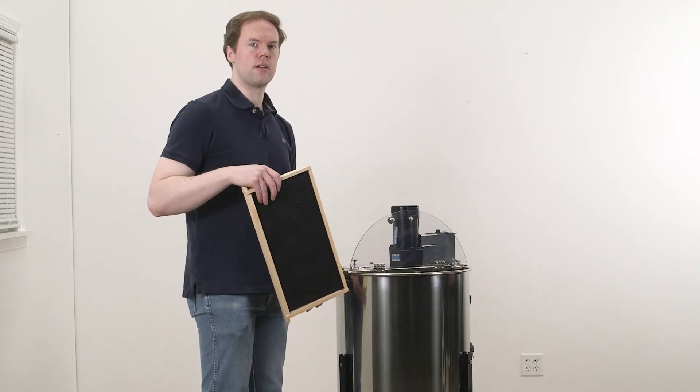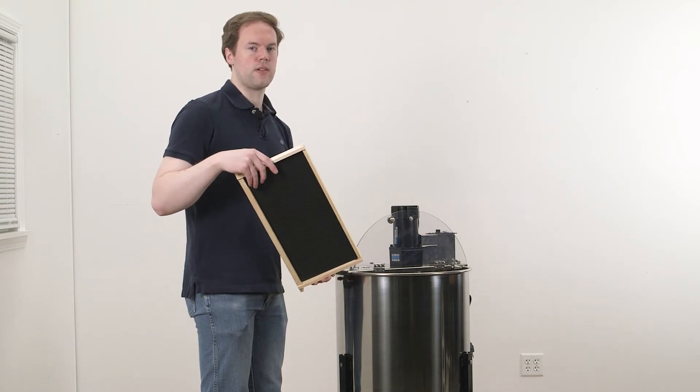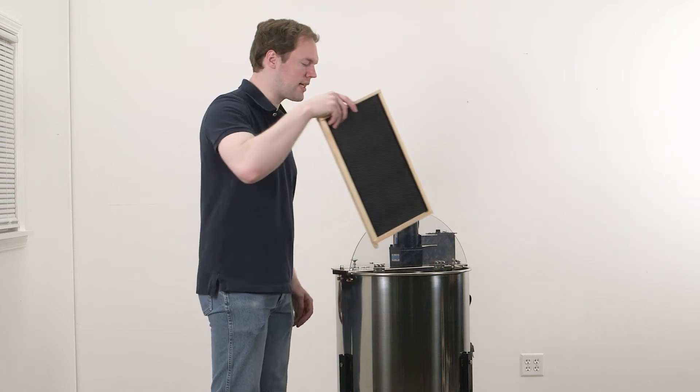When placing frames into our smaller two and three frame extractors, or when loading large frames into our four frame extractors, only one side can be extracted at a time.